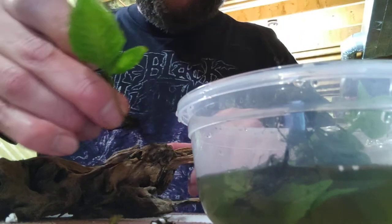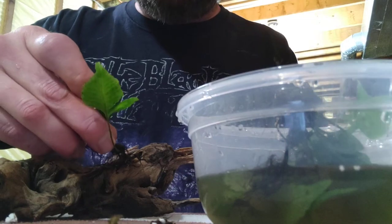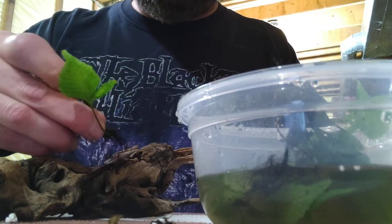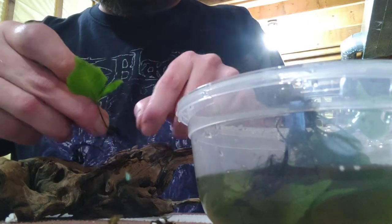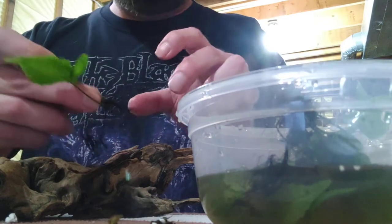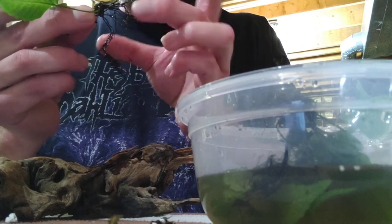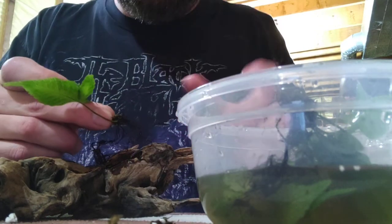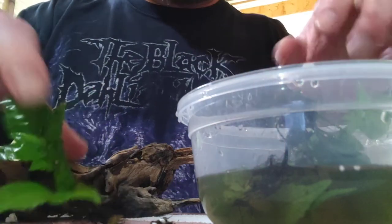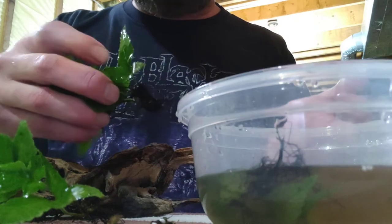Separate the roots so they're exposed and it's just the rhizome that's attached to wherever you want it. You can use thread or glue, or if you find a good enough spot where you can just wedge it in, that's even better — because then it will naturally start wrapping its roots around it. But the roots are so long you need to get rid of the majority of them so they can start working their way into the wood.